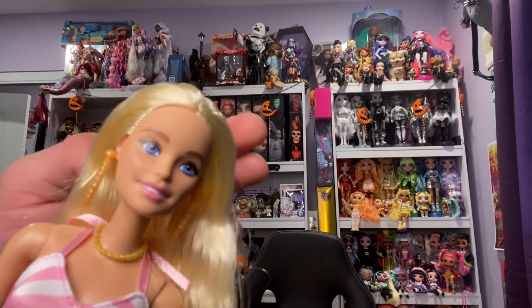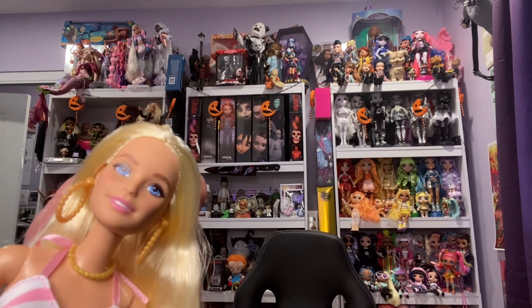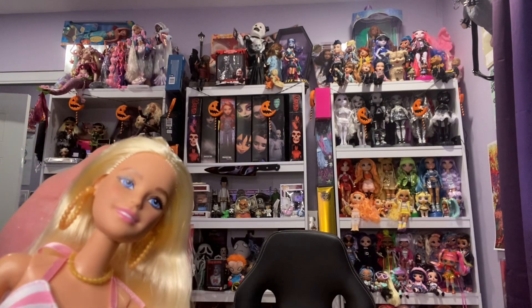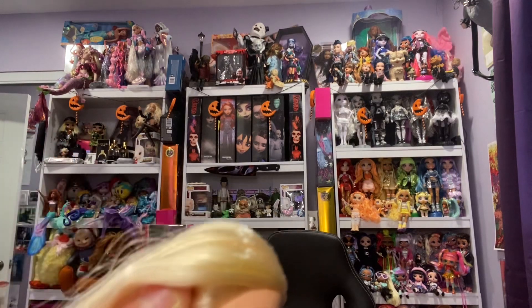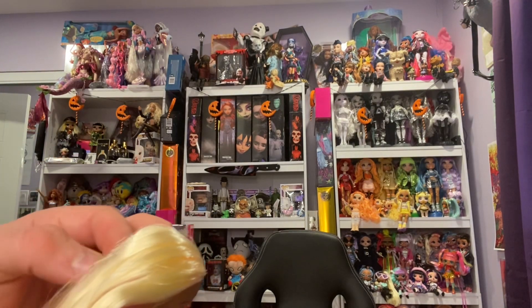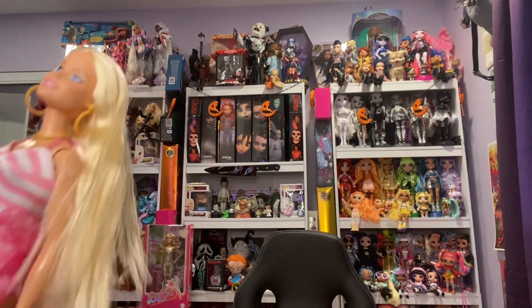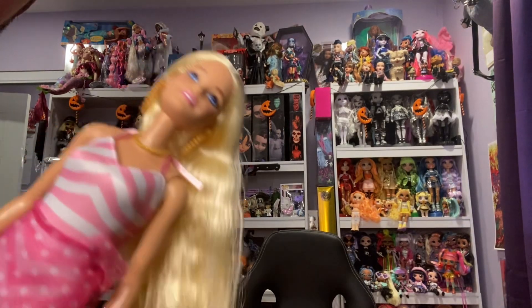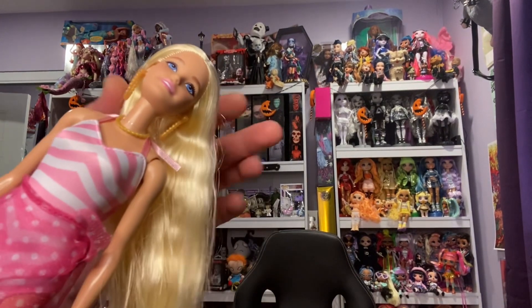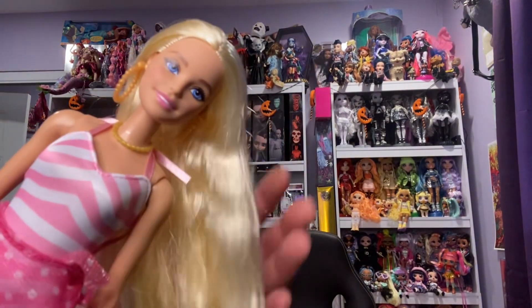I do miss having Barbies. It was so foreign to me being in the Barbie aisle last night. I was looking for this one specifically, and when I was looking at the different Barbies on the display I was just like, wow, I miss this. I don't go to the Barbie aisle often because it's so overwhelming and I just don't like the quality of Mattel nowadays besides Mattel Creations. But this one is so cute.